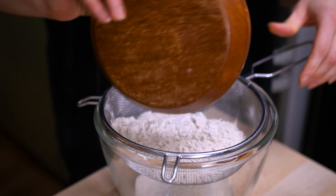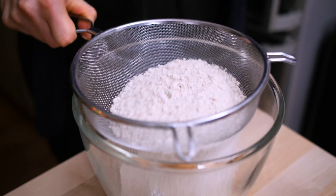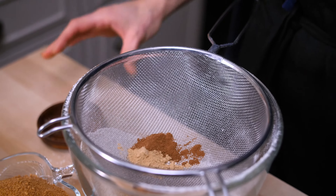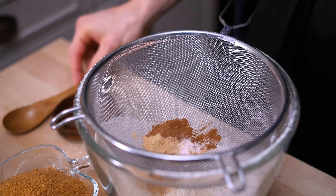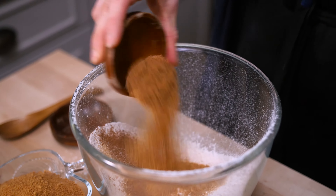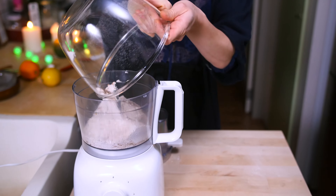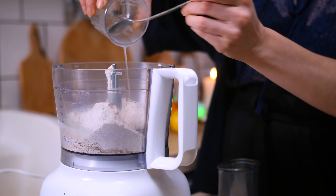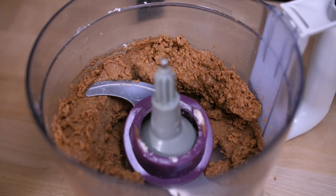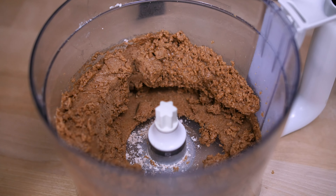For the crust I need to sift my flour. Especially the whole wheat flours and the spelt flours are a little bit more heavy. So if you sift them, you lift them up a little bit — they'll become more fluffy and light. Add the ginger and cinnamon, and salt, and sugar. Add the mix to the food processor. Melt the coconut oil and pulse it to combine.